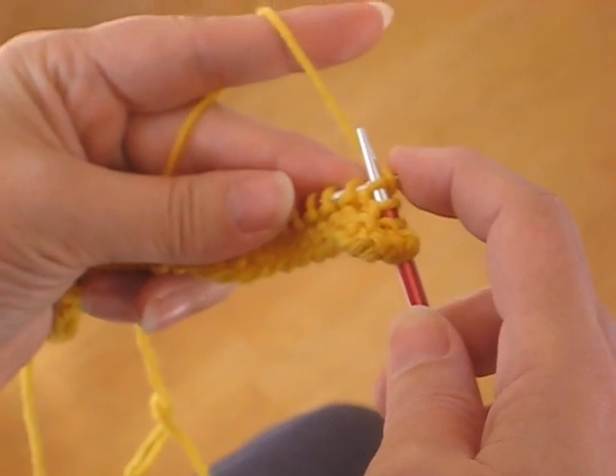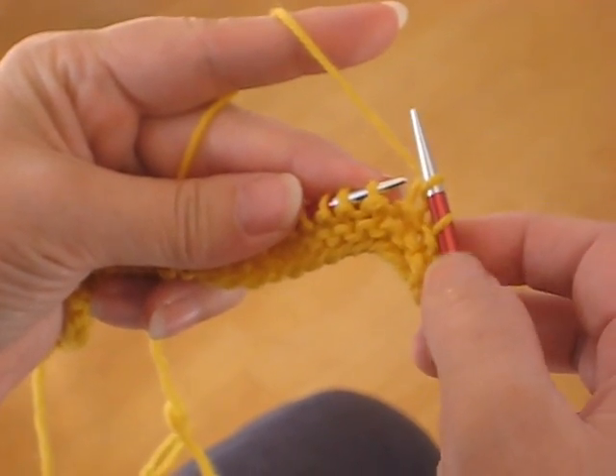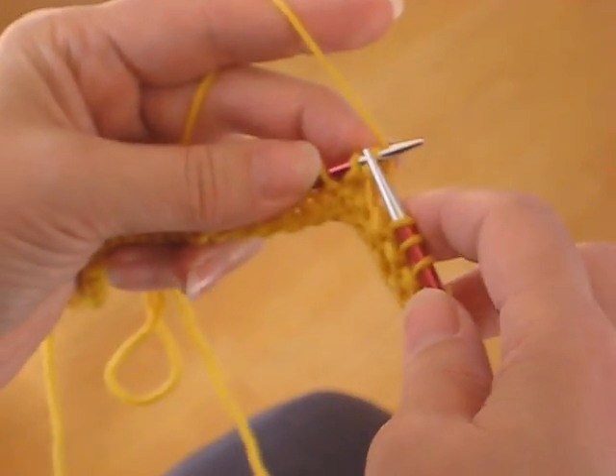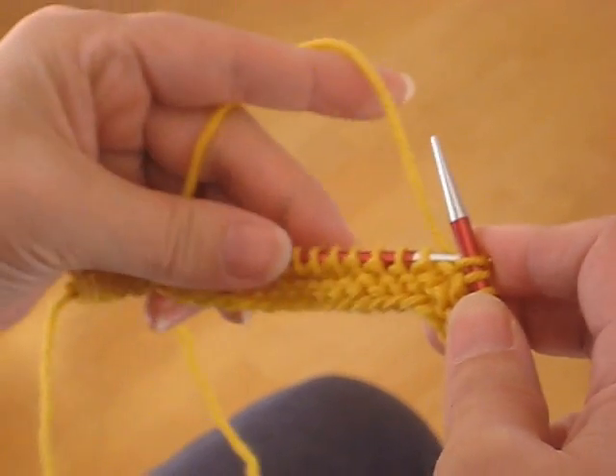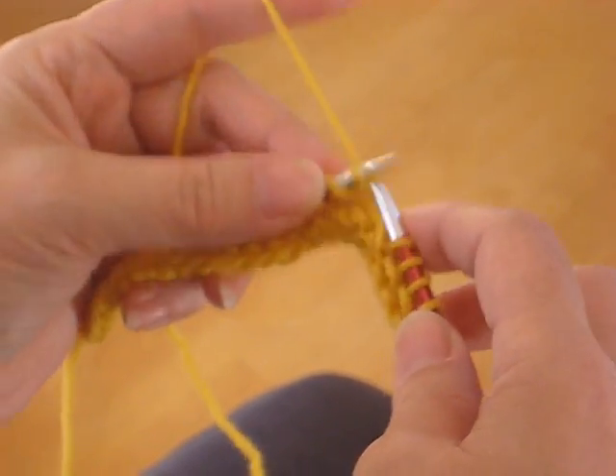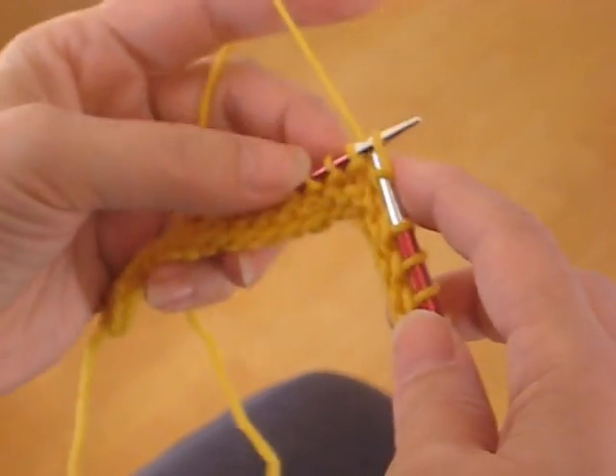As this stitch comes off the needle, I'm pushing these up. And then I can also pull these down with my thumb, so that I can just continue across the row. And it can get to the point where I need to push them up a little bit more, but it's all done in the same process, so there's no stopping really.